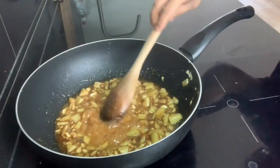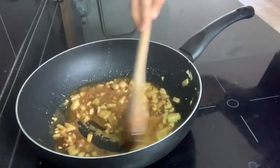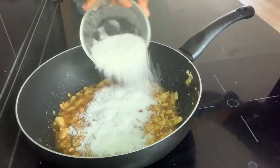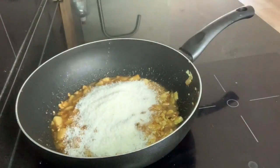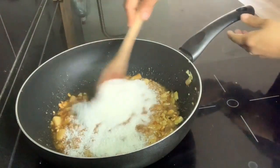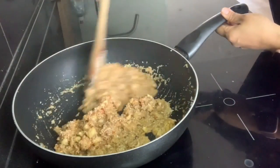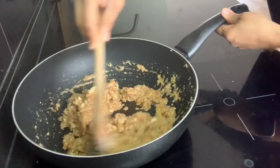Now I will add 1 cup of coconut powder. If you want, you can add freshly grated coconut instead. Our mixture is ready as you can see.